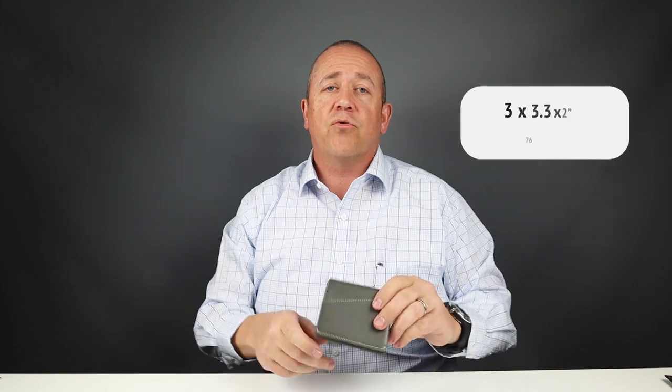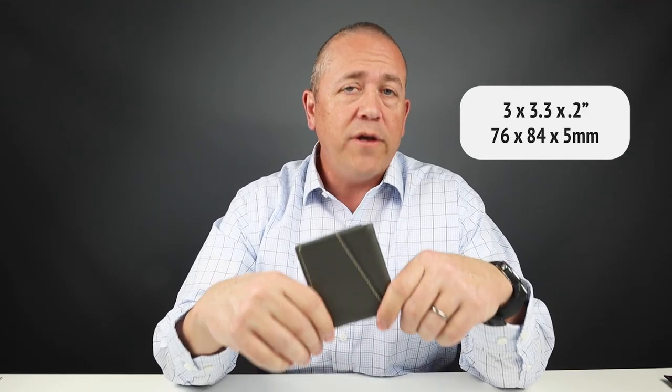It works best to keep cash on the exterior if you're using foreign currencies, as I showed in the cash and card insertion test. The cash does stick out a bit on the exterior, but if you're happy with that, that's fine. For US and Canadian currencies, fold it over once — it fits perfect on the inside.